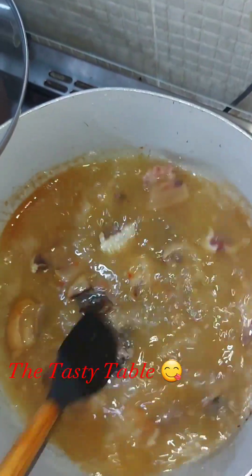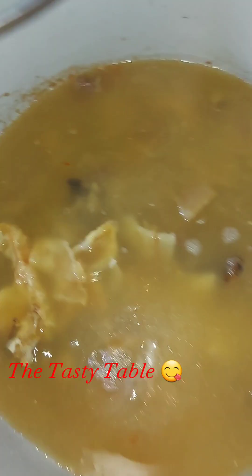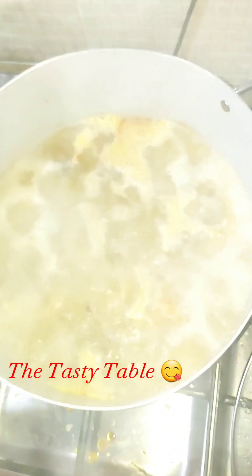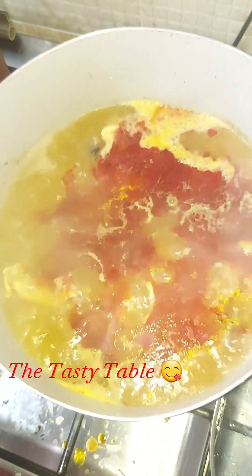In my pot, I add my required amount of water that I'm going to be using for my soup. I added my stock fish and allowed it to boil because I want my fish to be very soft.